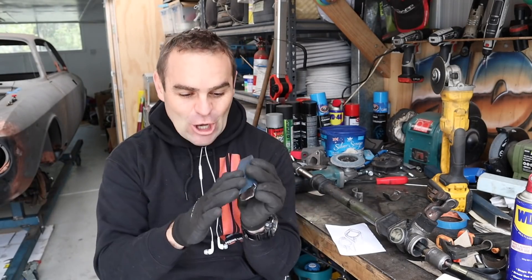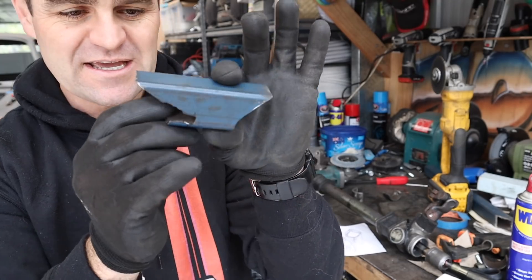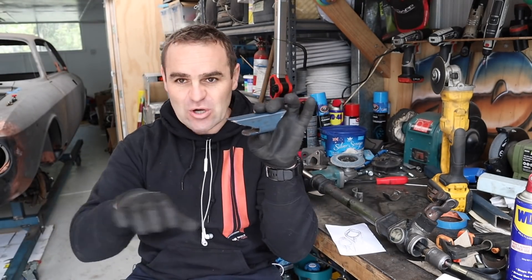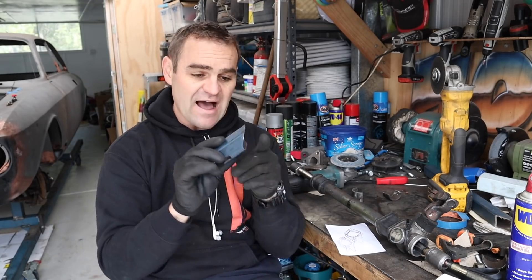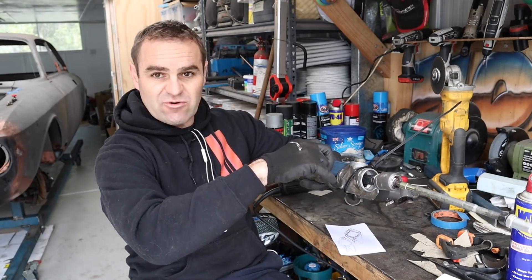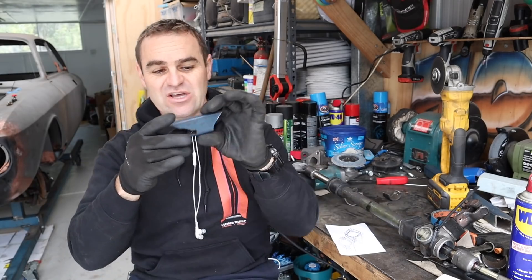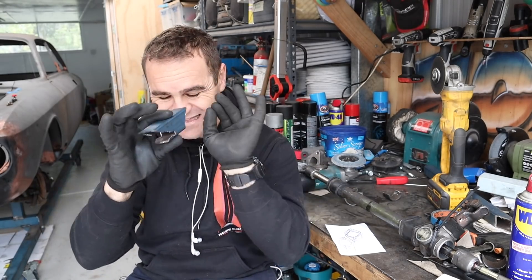I've spent a lot of time going backwards and forwards making this bracket. It looks a little bit weird, but it perfectly clips onto the bottom cross member of the car, and the other side mounts perfectly onto the steering rack so I can get it in the exact right position. All the measurements are exactly where I want.